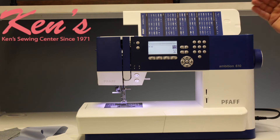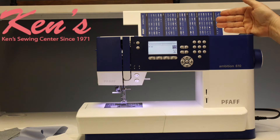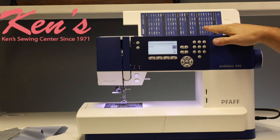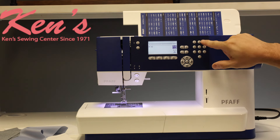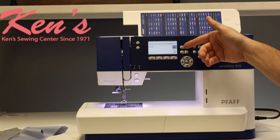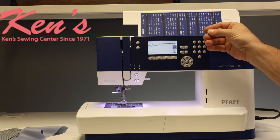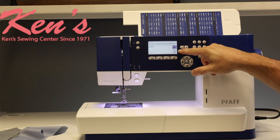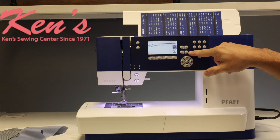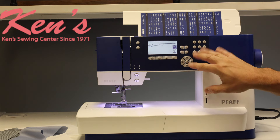The 610 is going to give us 110 sewing and utility stitches. I can adjust the length and the width on all the sewing patterns. Everything is located right here, easy and convenient to find on the machine. All I have to do is use my touchpad, reference the number of the stitch I'm wanting to do. The machine will show me on the clear LCD screen the actual size of the stitch, and it gives me my width and length settings. I don't have to go hunting for a lot of buttons — it's all convenient right here in front of you.